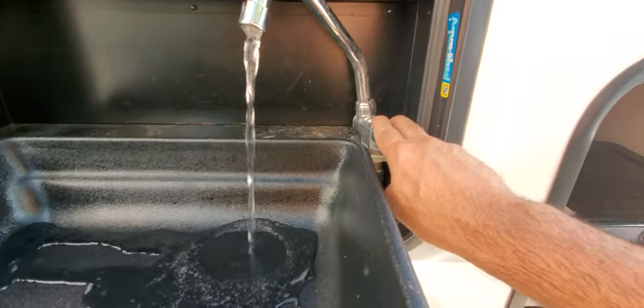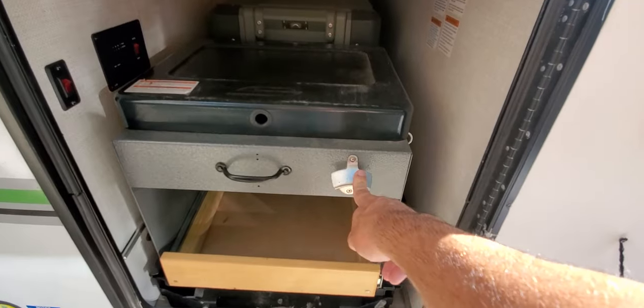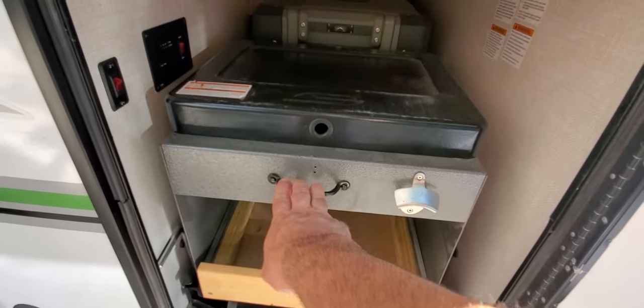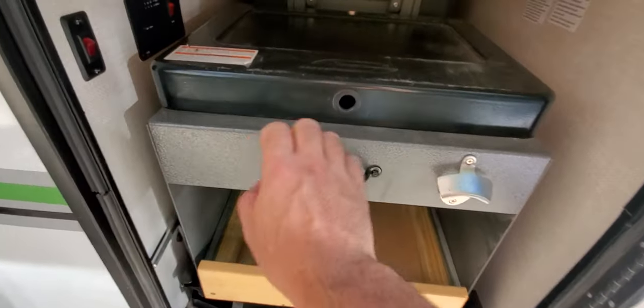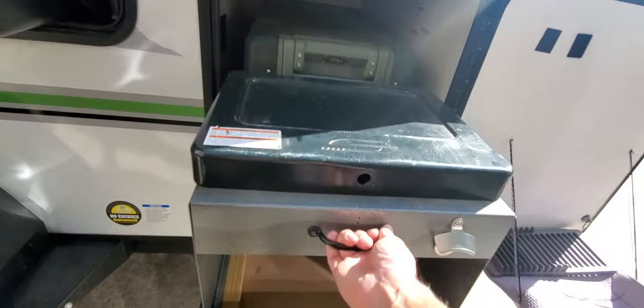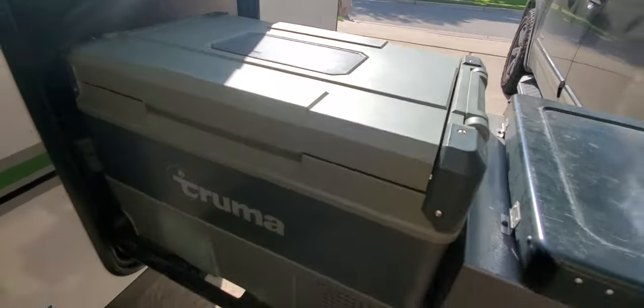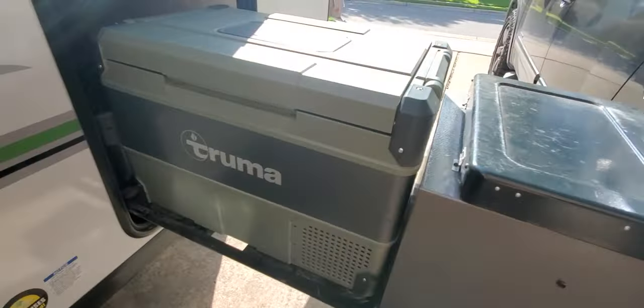A few other upgrades: we moved the bottle opener to the side and installed a handy handle. So now when you're trying to open this up, you just grab from here and open it — a lot easier than fighting your way through the nooks and crannies.